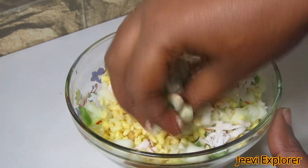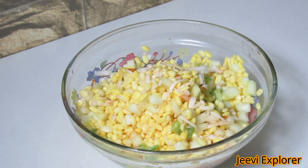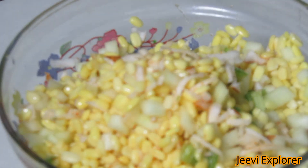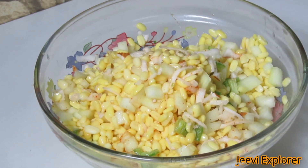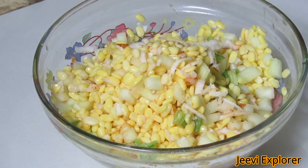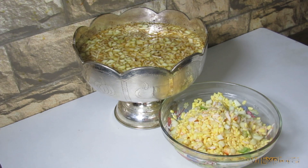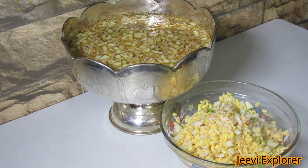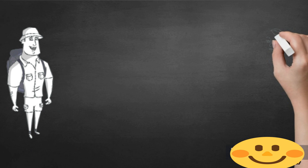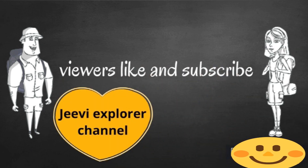Now our vadapappu is ready. These naivedyams are offered to Lord Rama during Sri Rama Navami. Sri Rama Navami falls on the ninth day of Chaitram month, and it was on this day Lord Sri Rama was born, making it an auspicious day for Hindus. Thank you for watching. If you like this channel and want to hear from me again, please hit the subscribe button before you leave.